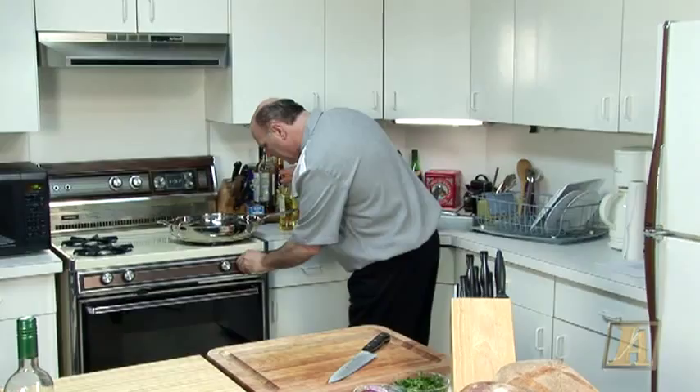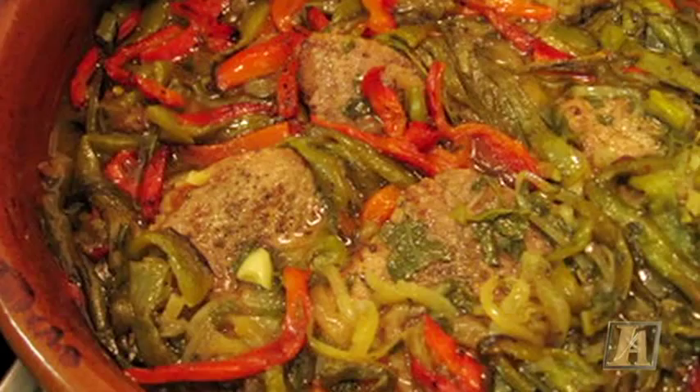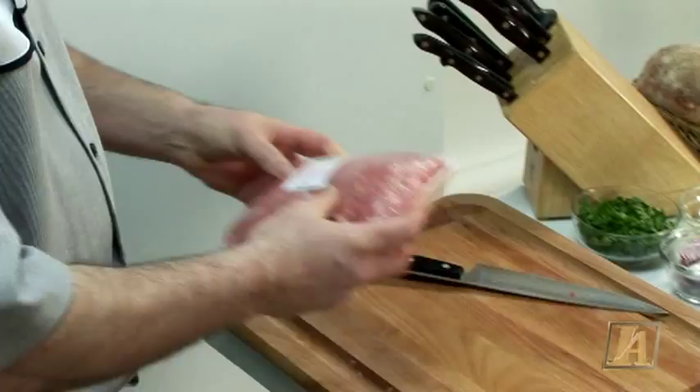As far as the veal and peppers, I was having an argument one time with a guy that owned a pizzeria. He's trying to tell me that veal and peppers is a veal cutlet, breaded, cut in strips, with some peppers — and they call it veal and peppers. That's not veal and peppers. Veal and peppers is the way I'm going to make it. The authentic way.